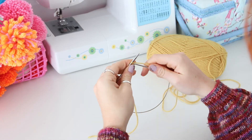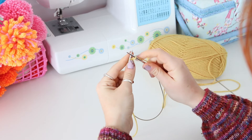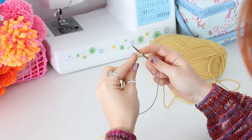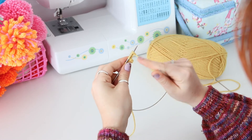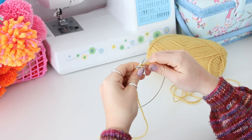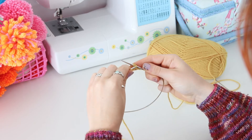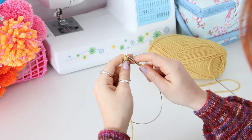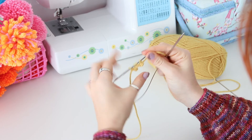We now need to do the same again. Cast on 4 stitches using the knit-on method. Knit the first 2 stitches. Pass the first stitch on the right-hand needle over the second. Knit another from the left-hand needle. Pass the first stitch on the right-hand needle over the second again. Slip the stitch on the right-hand needle back to the left — and that's another 2 cast-on stitches.